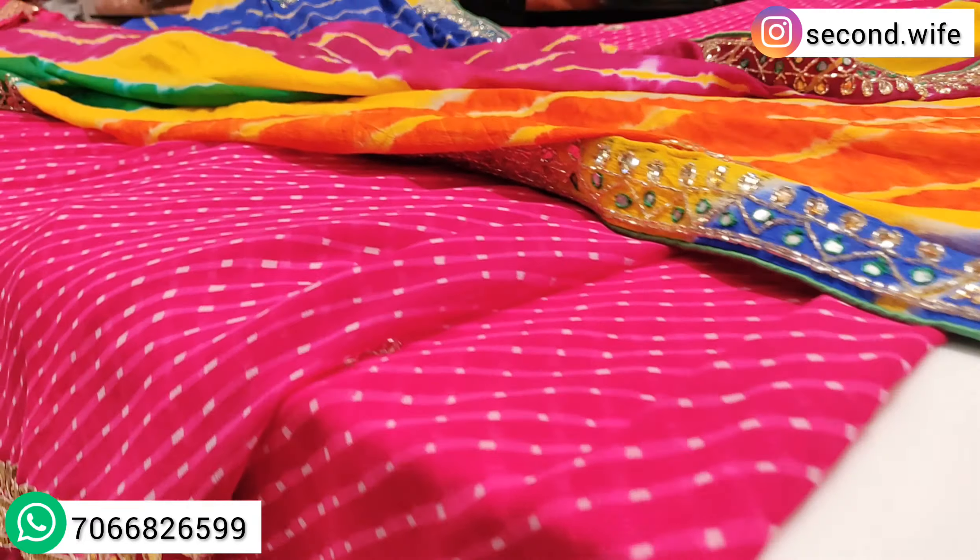There is a difference in this fabric — this is the lehriya difference. The rest of the work is the same: gotta patti and crystal work, with the same outline. But the border will be a broad border. Rani colors are very special in the lehriya of motor.